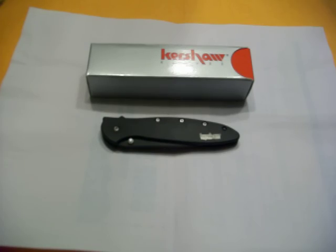Kershaw Leak — the black one, not the stainless steel silver one. The knife folded up, you're looking at I think four inches. Blade out, you're roughly three inches. I believe the blade is a 440 stainless steel.